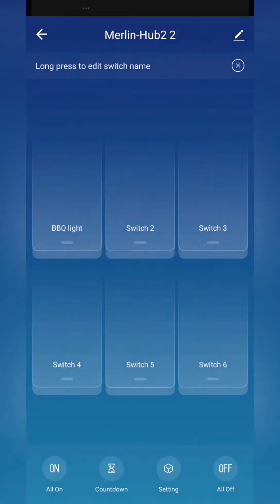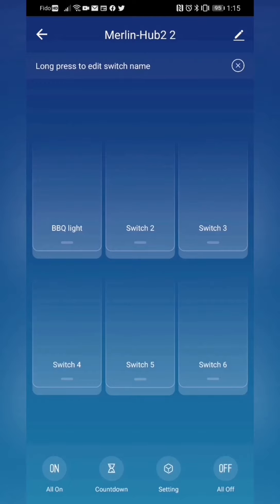From this screen you can control all six zones with an all-on and all-off located in the bottom corners. Any of these switches or zones can be grouped together or controlled individually through the smart automations as well.